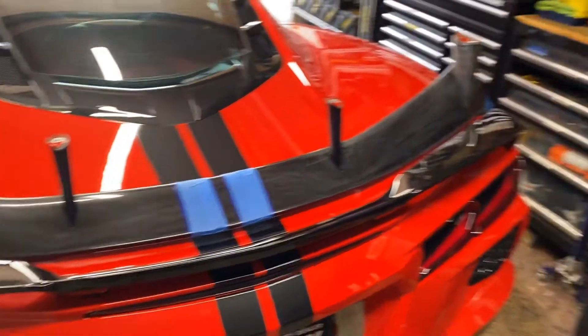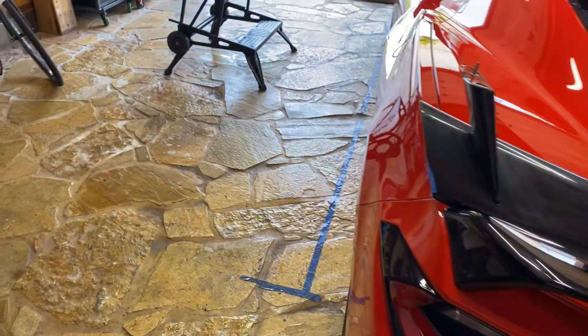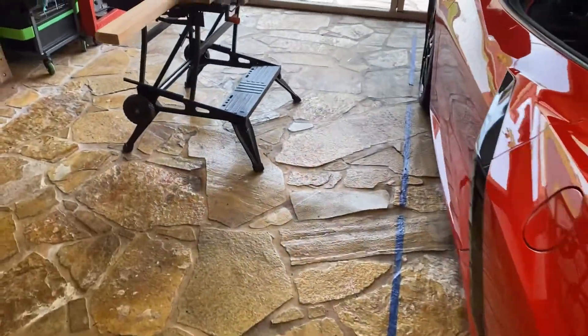Aloha. I'm making this video for my C8 Corvette high wing spoiler.